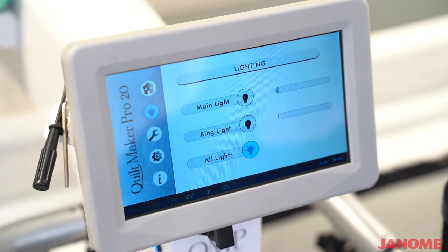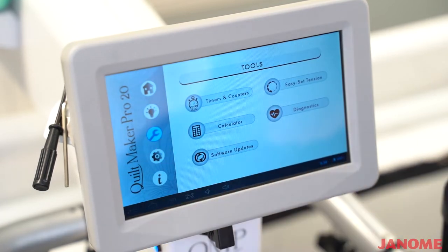The next button on your screen looks like a little tool. It will be where your timers and counters are set, where you can reset your easy set tension. It'll have a diagnostic stage on here, a calculator, and where you also would do software updates.